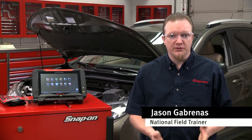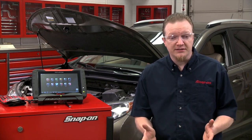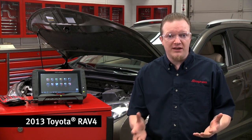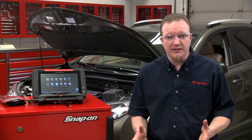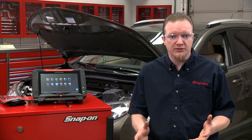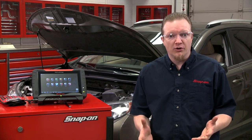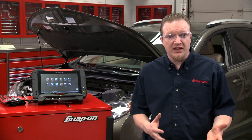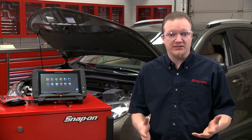Modern air fuel ratio sensors can be a little confusing and sometimes hard to test. You certainly can't test amperage with them using a lab scope. You really have to check the scan data to see what that air fuel ratio sensor is doing and whether or not it's actually working properly. So let's go through a description of how they work and then we'll go through the scanner and see how to test them.